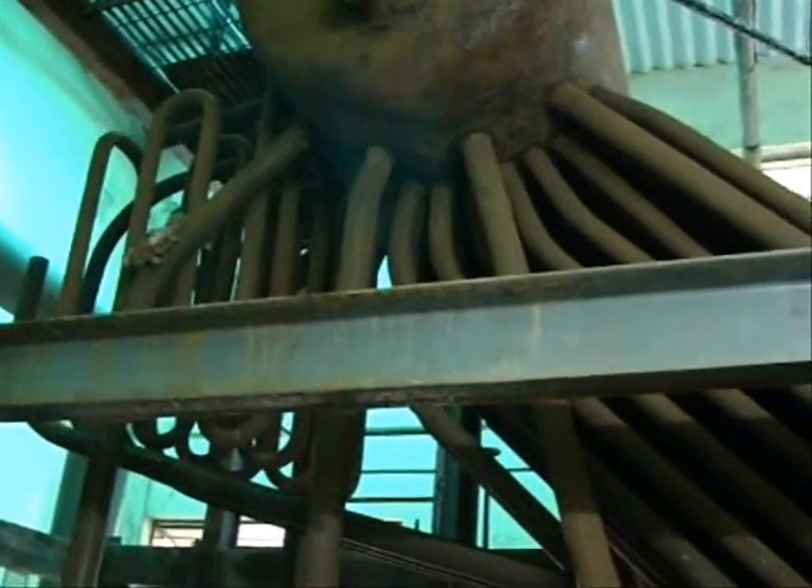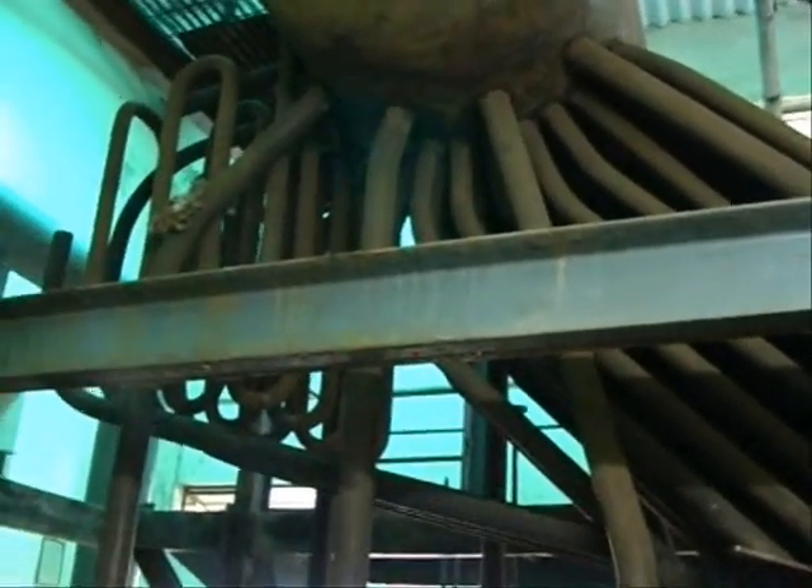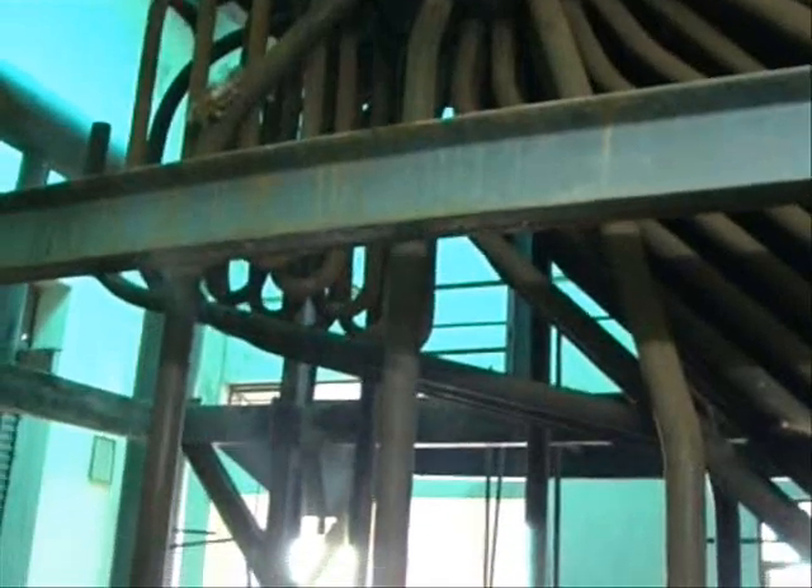Here at the backside of that drum you can see a number of turns of tubes, called the super heater tubes.